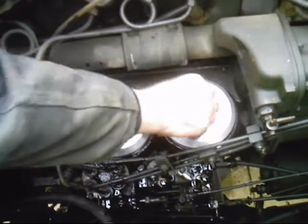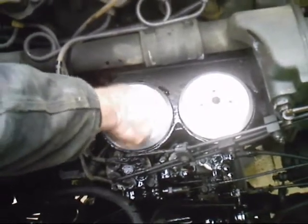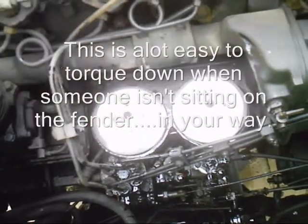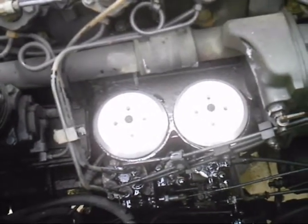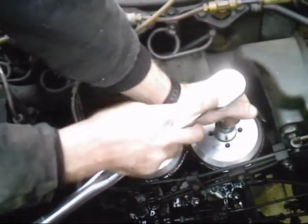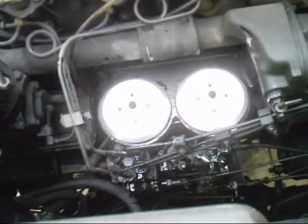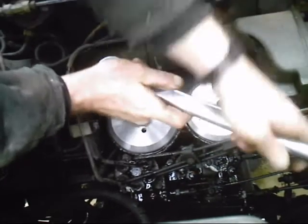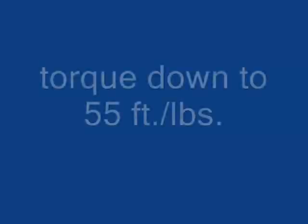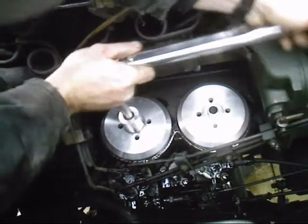Get your fittings, put them down in there. Turn them down until they're snug. Now, you are supposed to use a torque wrench to torque these down — I know a lot of you guys will not, but you're supposed to. Torque them down to 55 pounds.